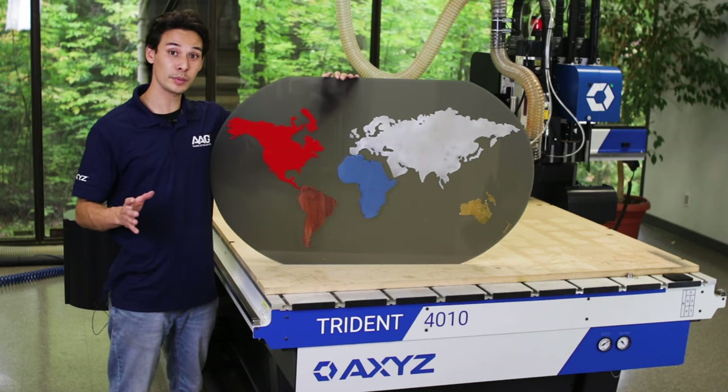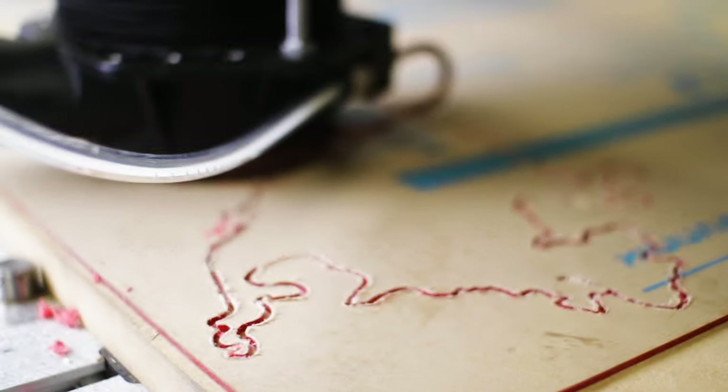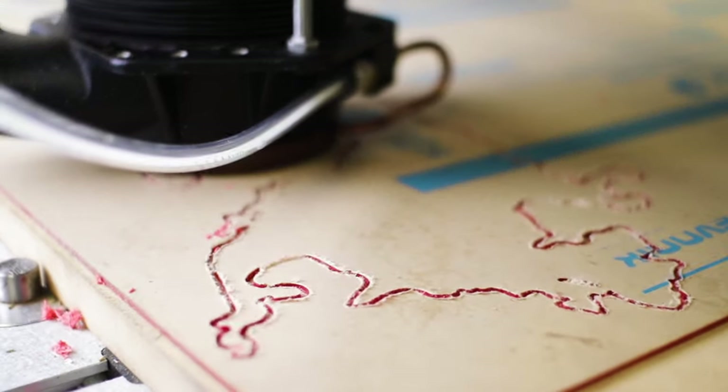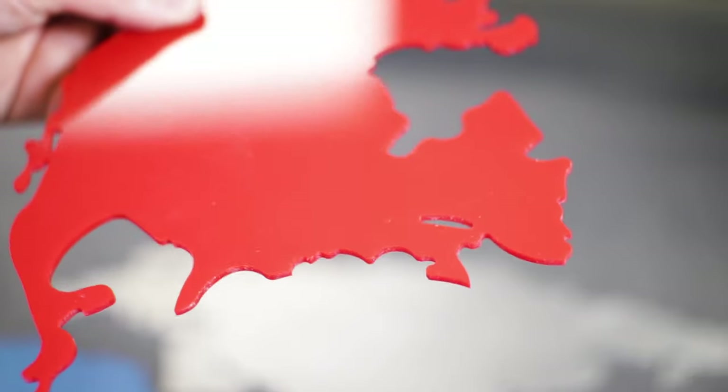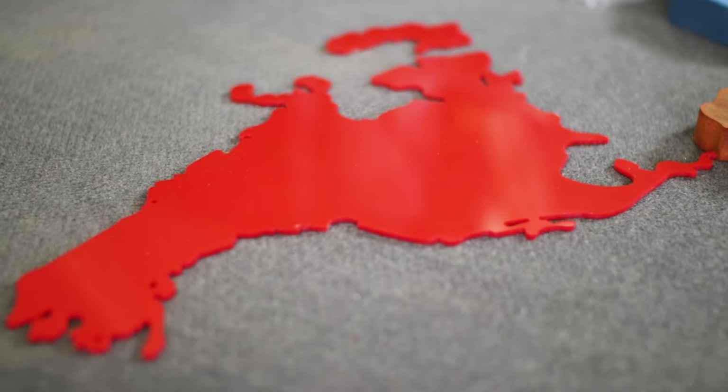North America was cut out of some 3 millimeter red acrylic. I used a 1/8th bit to cut this and I cut at 80 inches per minute. I did it in two passes — one roughing pass and then one finishing pass to get a nice crisp smooth edge.